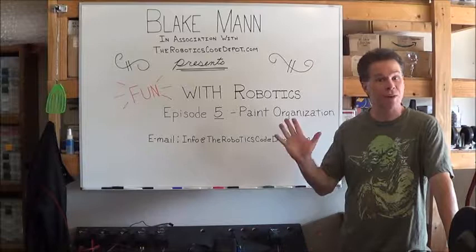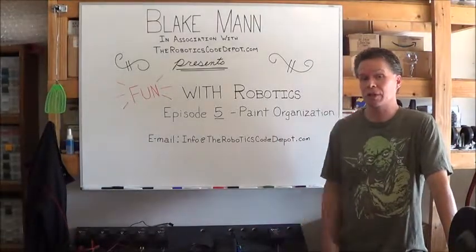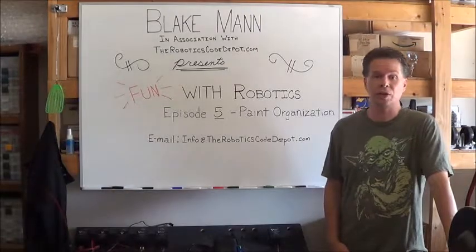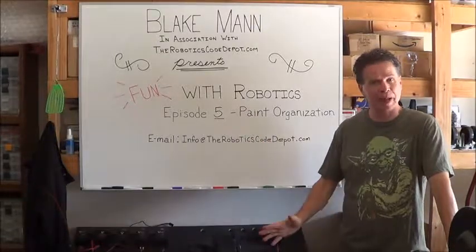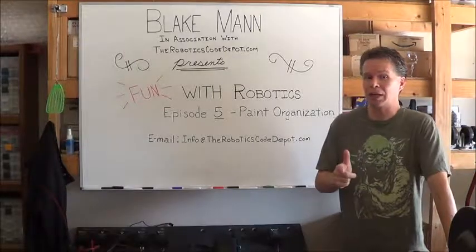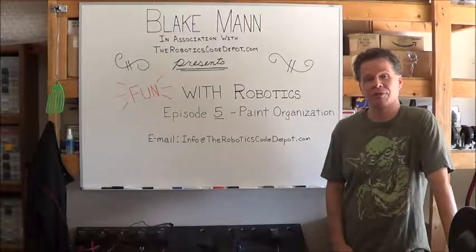Well, that's a wrap for episode five of Fun with Robotics. If you have any questions about this week's build of the paint organization cart, you can shoot an email to info@theroboticscodedeport.com and I'll get back to you as soon as I can. Stay tuned for next week when we first see the appearance of a robot on Fun with Robotics.